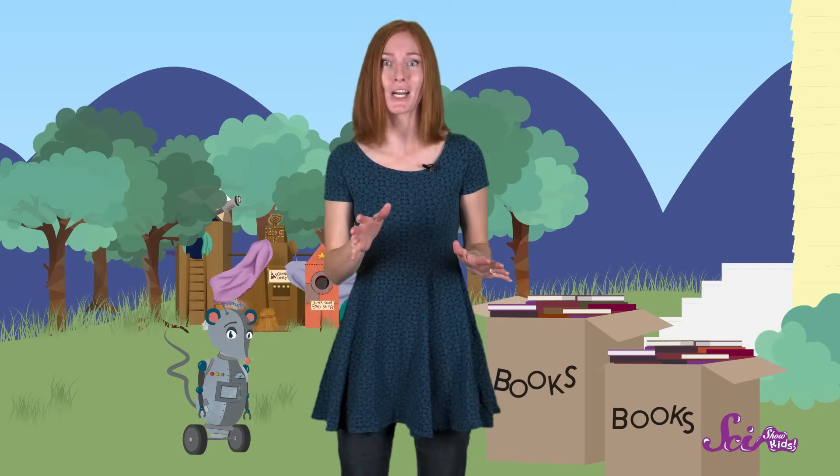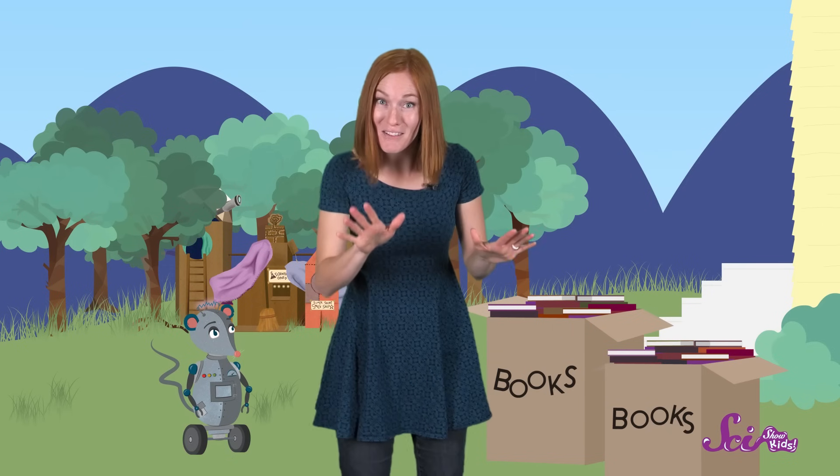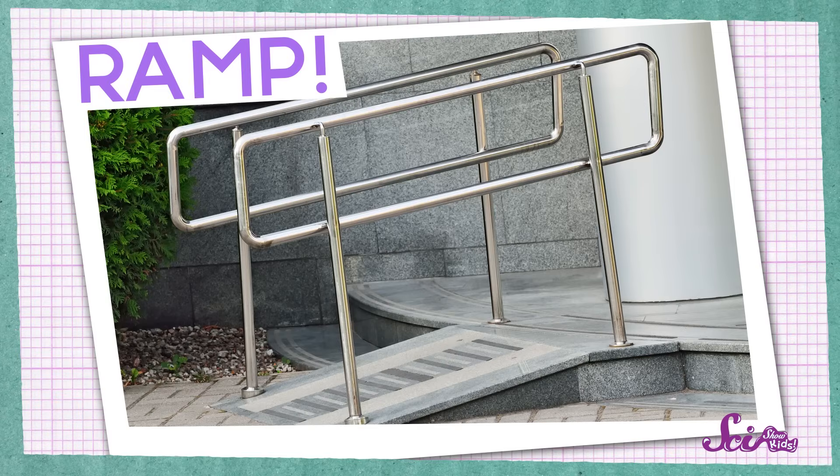Or Squeaks and I could carry just a few things at a time. That might work, but it would take many trips up and down the stairs, which would take a lot of time. So, I know — we can use some kind of a machine to help make our job easier. And I've got the perfect one in mind. A ramp!